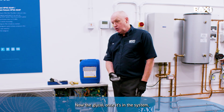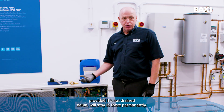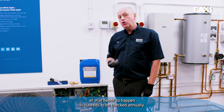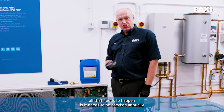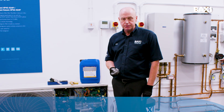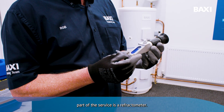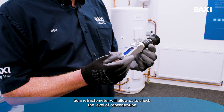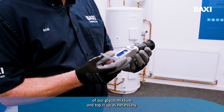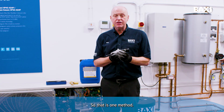The glycol, once it's in the system, provided it's not drained down, will stay in there permanently. Basically, once it's been installed into the system, all that needs to happen is it needs to be checked annually to make sure it's still at the right levels of concentration. For that, what we use as part of the service is a refractometer. A refractometer will allow us to check the level of concentration of our glycol mixture and top it up as necessary. So that is one method.